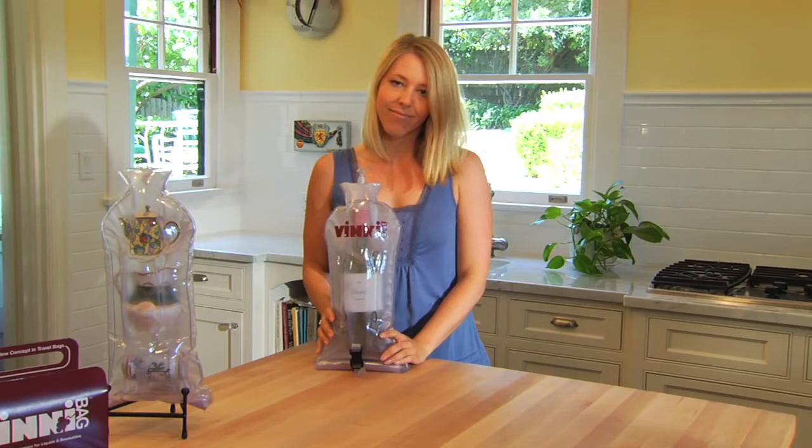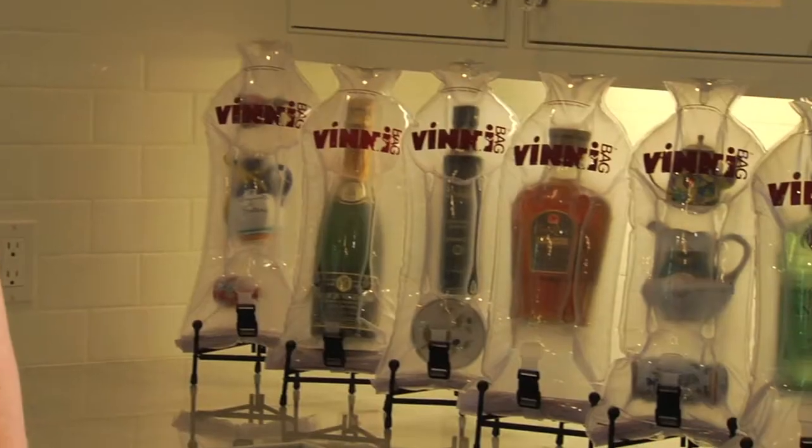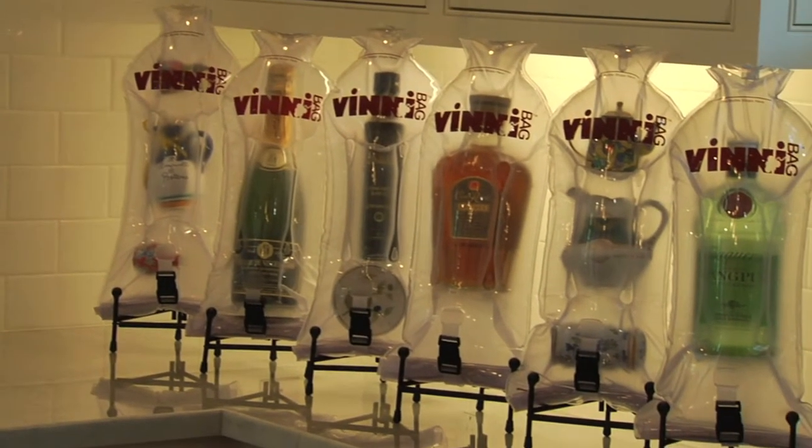It's that easy: insert items, partially inflate, roll and buckle, top off with air. VinniBag can transport anything from wine, spirits and olive oil to perfume, fine china and keepsakes.